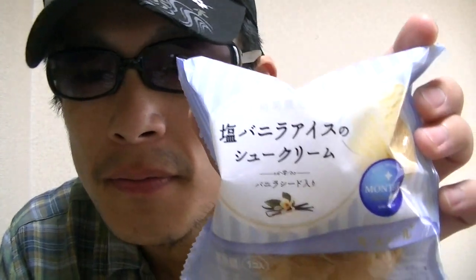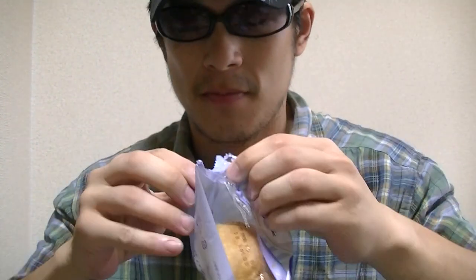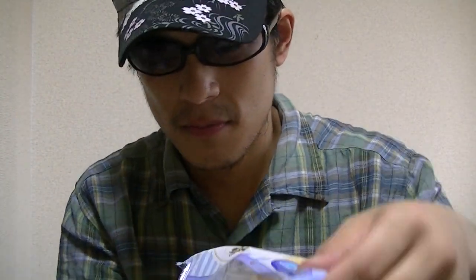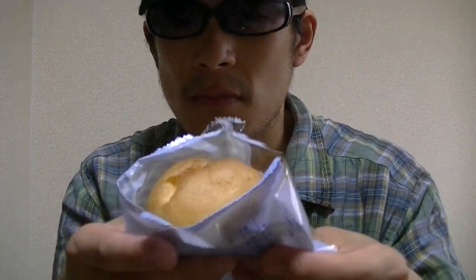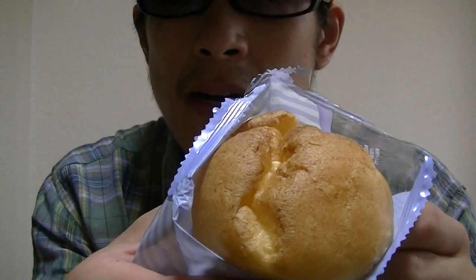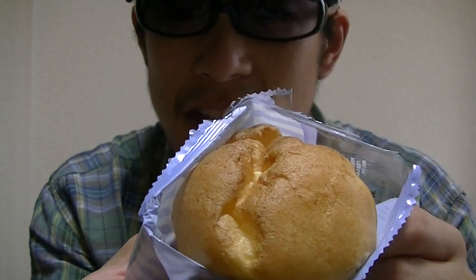Okay, now let's check inside right away. Here it goes. There. How is this? This looks tasty, doesn't it? Now I'll give it a try right away. Here it goes.